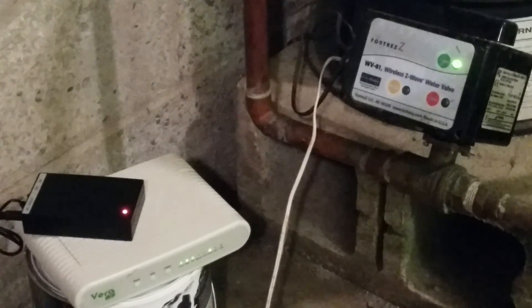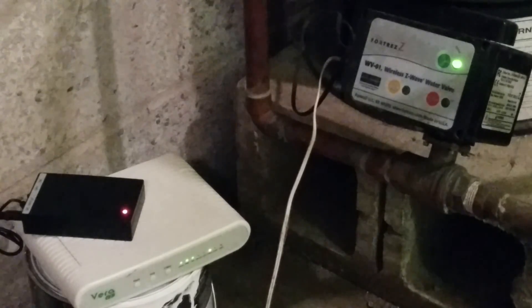And so now it's paired. You can see that it's no longer blinking — that means it's included into the network.